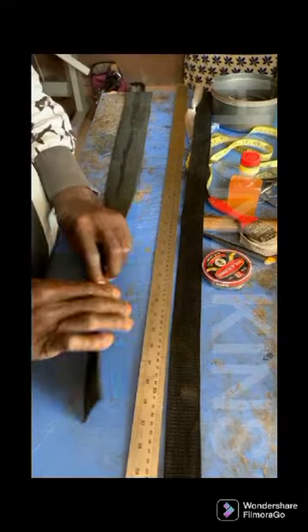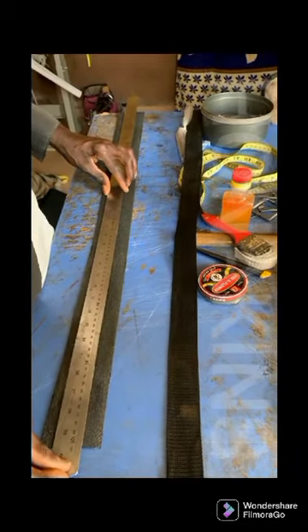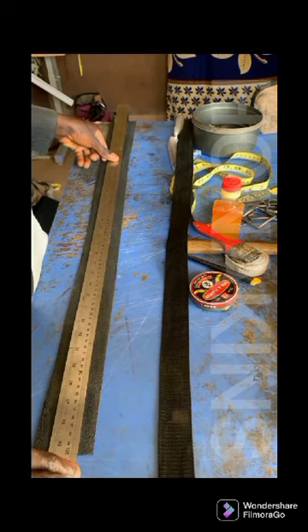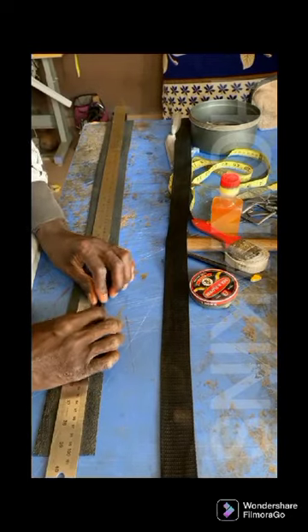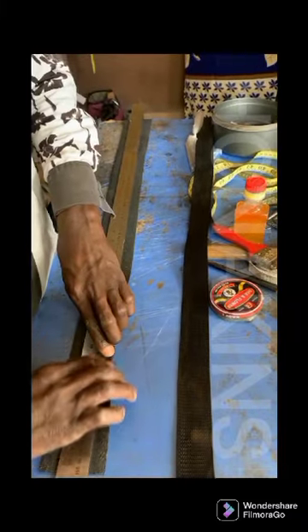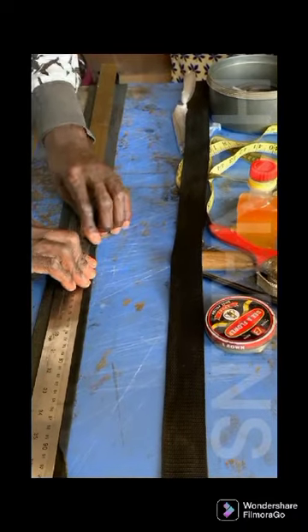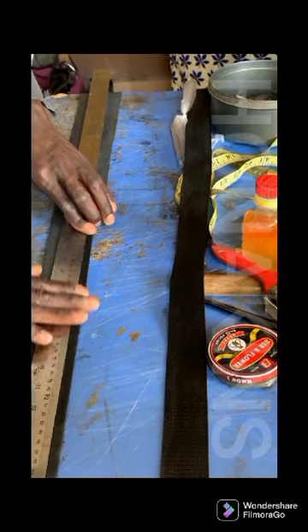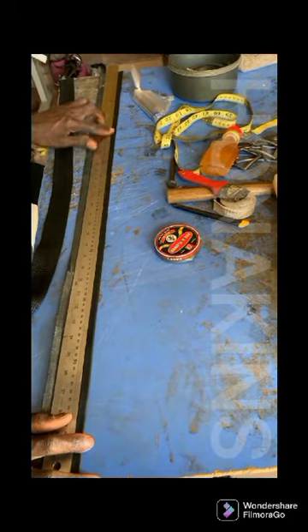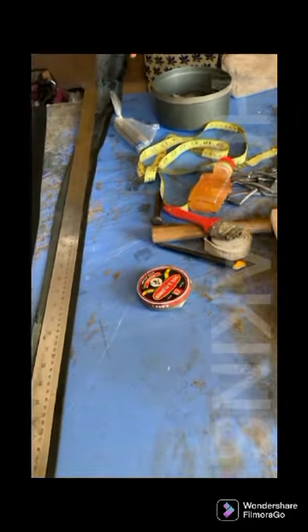Now we're going to fold the edges of this. It's going to be folded all the way — it's going to be round like this. With the end of the ruler, place this at the edges, or at the middle center view of this. Place it at the middle. So when you're doing your folding, you fold this to the edges — fold this to the edges like this. Carefully fold it end-to-end of the material.